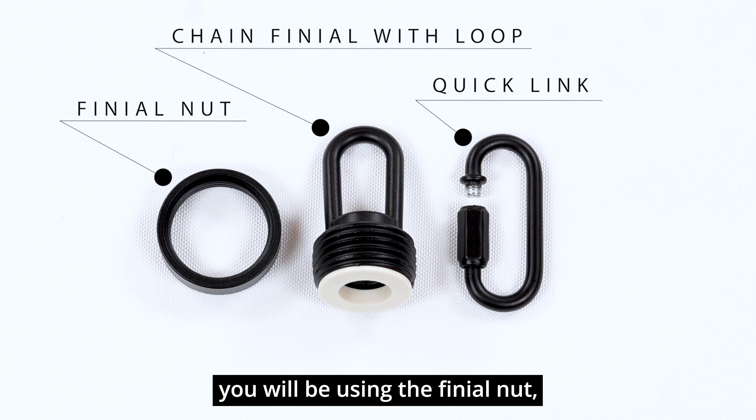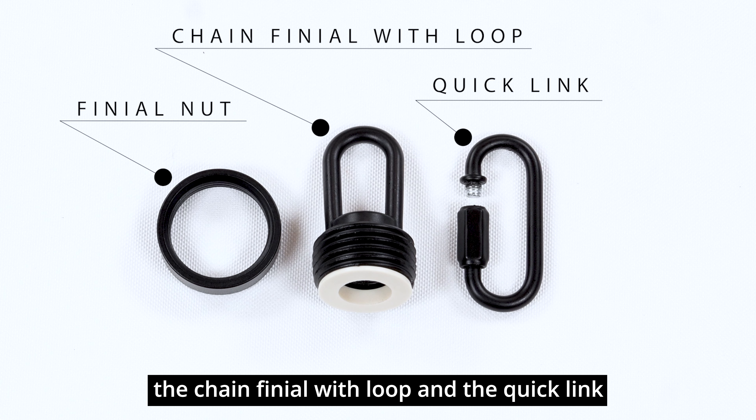you will be using the finial nut, the chain finial with loop, and the quicklink.